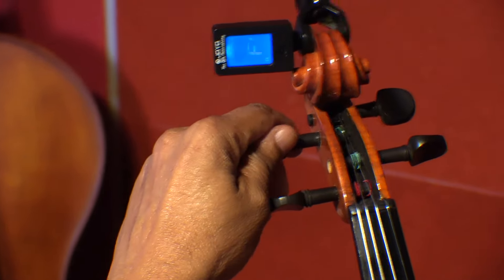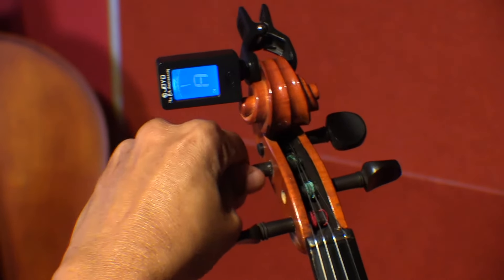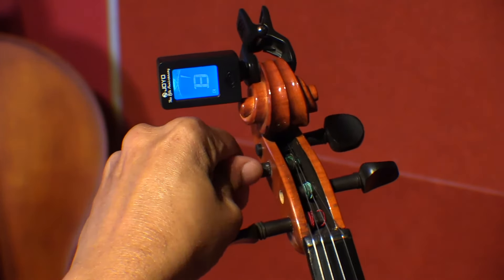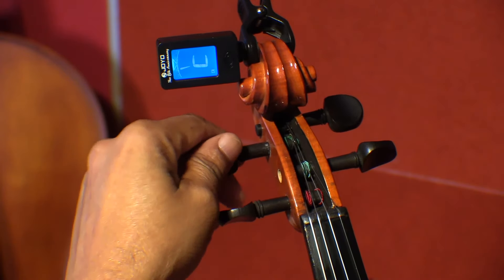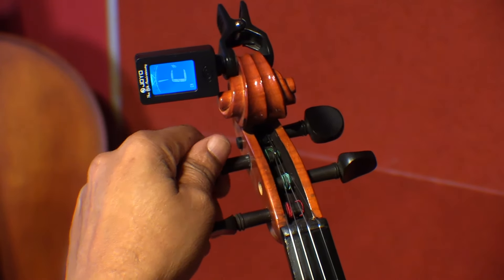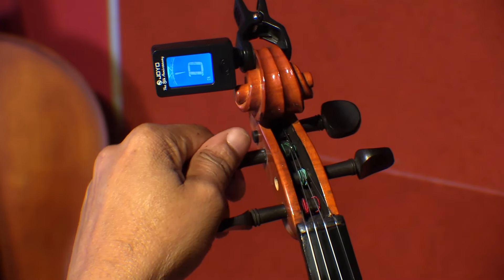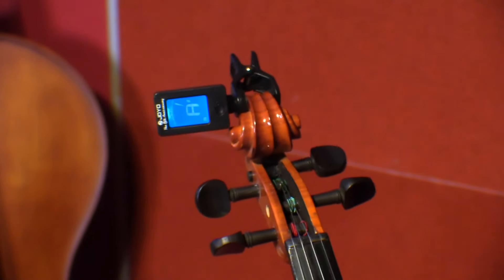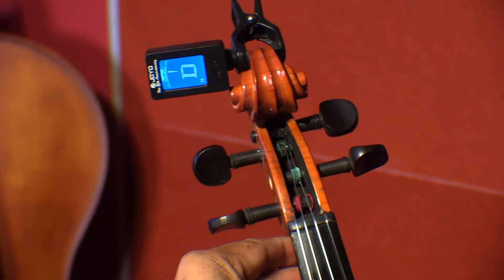Now let's do the D string. A little higher. Here we are, almost there. Now it's slightly below the D, below the actual point that it has to be. So we can tune it also with the fine tuning here. There is the green light on D.